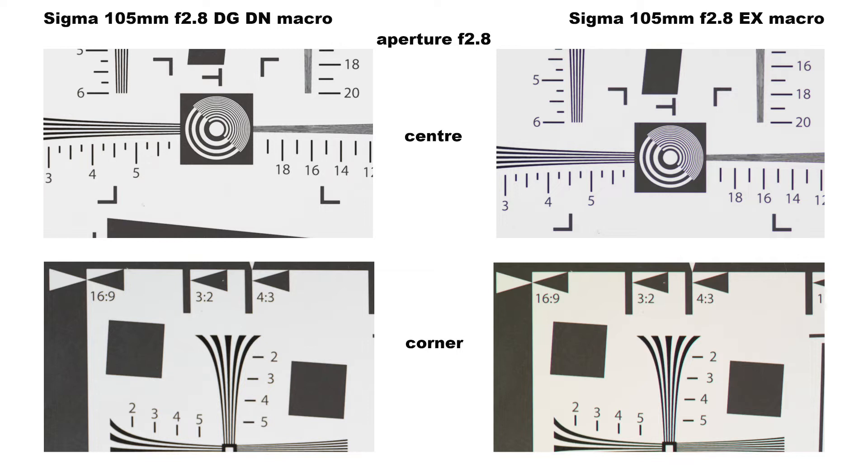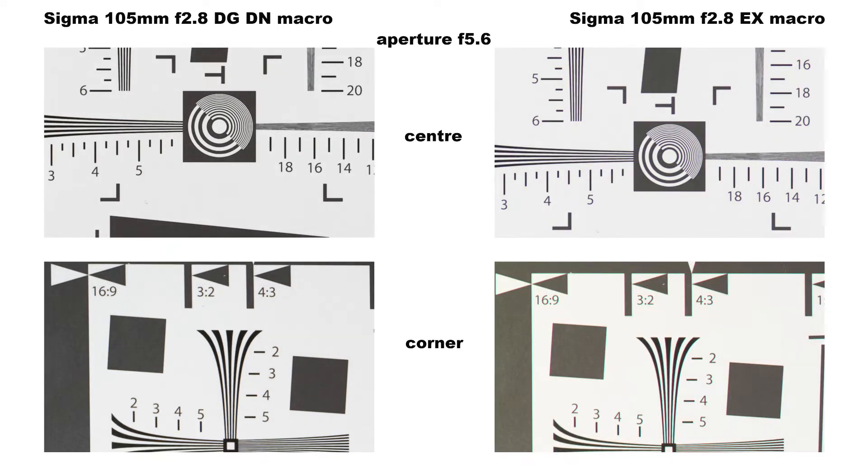Older Sigma lenses were known for having a warmer look than other brands, and here it is clearly visible. By f5.6 the corners of the DG DN have improved considerably and the centre is even sharper. The centre of the EX has improved but not to the same extent, and the corners of the EX are still soft and exhibit vignetting.